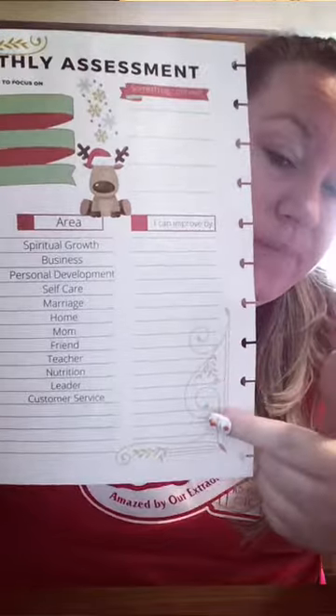Once you rate yourself, you're going to write 'I can improve by,' and all you're going to do is write one thing in each area that you can focus on this month. For example, spiritual growth — I give myself about a ten this month. I've been doing really good with daily Bible reading and daily journaling. As far as improving, I'm going to put that I can be more consistent sharing that, because I have a Bible group where I share devotionals and I'm not super consistent in there. That's also going to go into the leadership category — some of your hats are going to overlap, and that's okay.